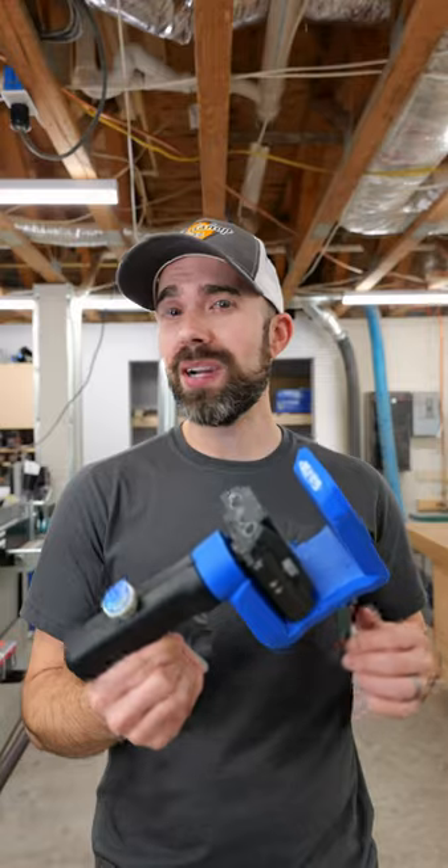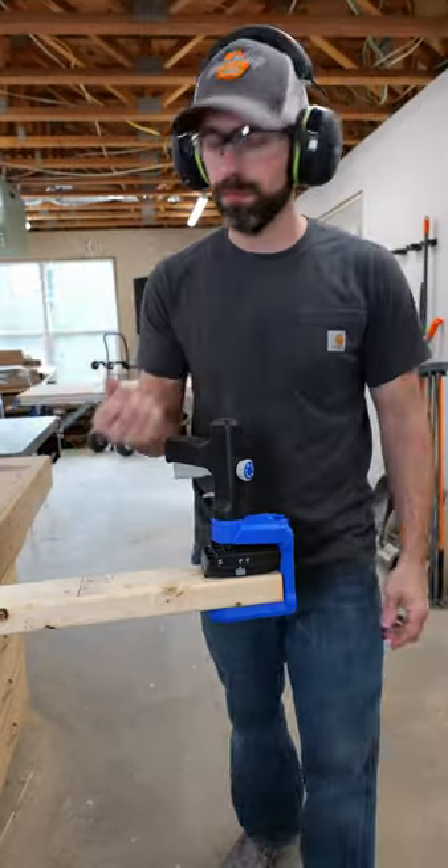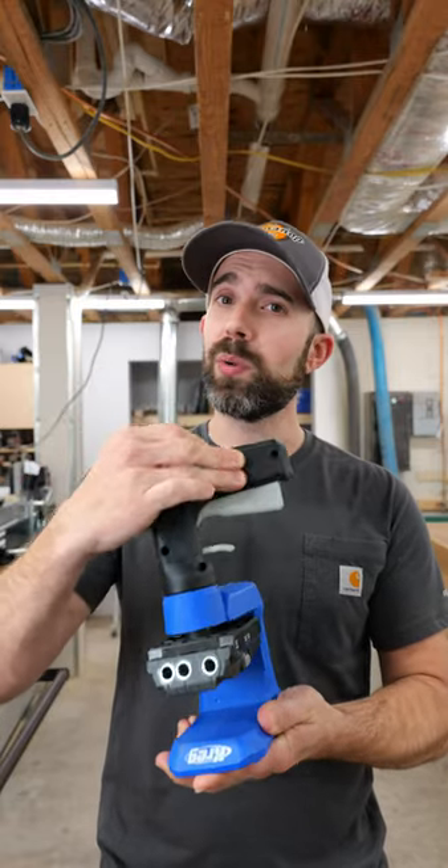The 520 can be clamped to the end of 2x4s or the edge of plywood with ease by just squeezing the handle. What's really cool is that the handle can be rotated 360 degrees to make sure it doesn't get in the way of your work.